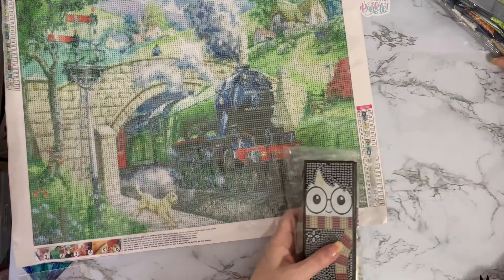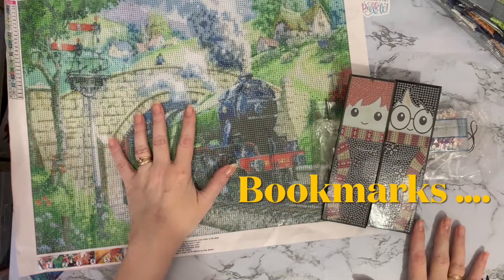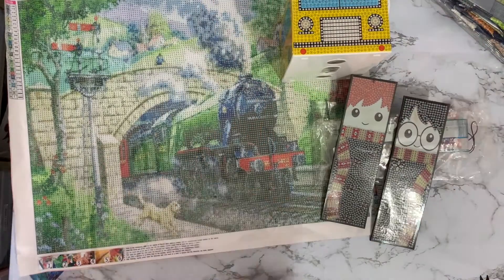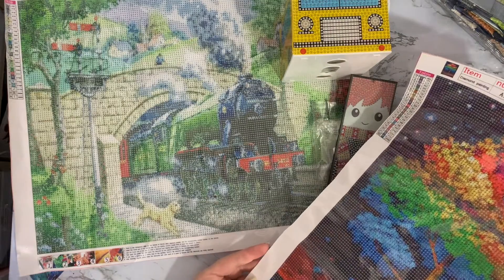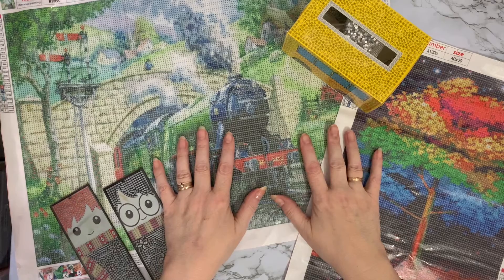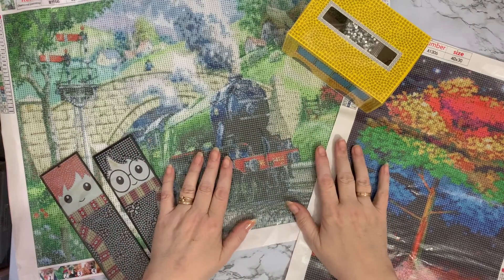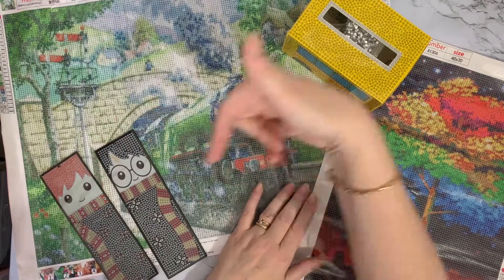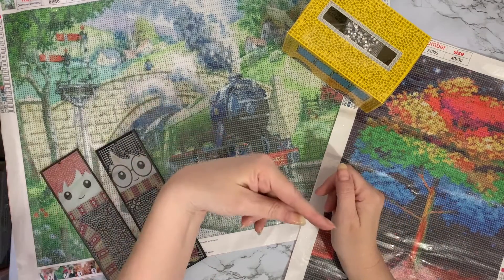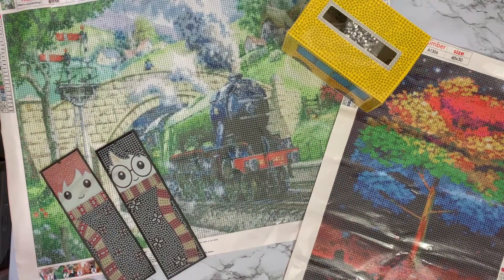Quite a nice little shopping spree! So we've got a couple of little wizard bookmarks, and we have our beautiful steam train, our little school bus, and then a rainbow tree. I hope you've enjoyed looking at these with me — a little bit of fun, a little bit of different bits and pieces. If you have enjoyed this, a thumbs up is always much appreciated. If you've got any questions or comments, leave them down below. And if you want to come back and see some of these completed, press on that subscribe button and the all notifications bell next to it — you'll be notified when any of my videos come up. Thanks for stopping by and I do hope to see you all again soon. Bye for now.